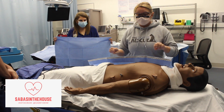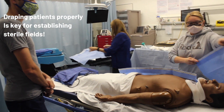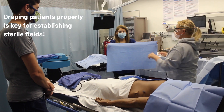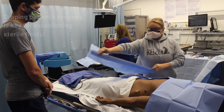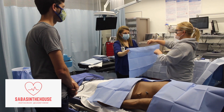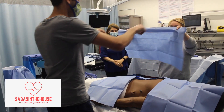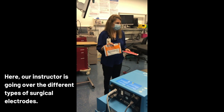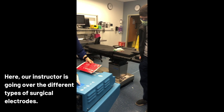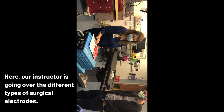And then here you'll see us learning how to properly drape a patient to prepare them for surgery, which is very important because you want to establish multiple sterile fields to avoid exposure to the tissue that is going to be undergoing surgery. The dispersive electrode — typically the circulating nurse will document the expiration date and the lot.